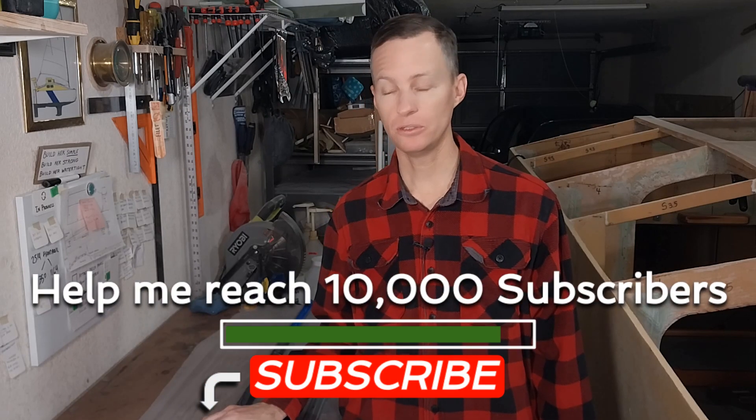Hello, welcome back for another one of my February mini episodes. This one should be pretty cool because I'm going to be making a carbon fiber tube.